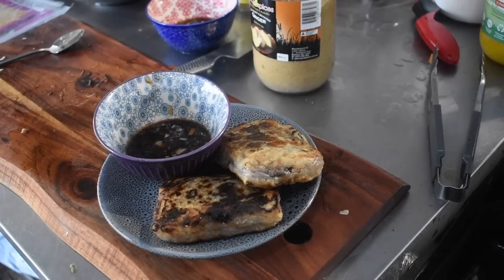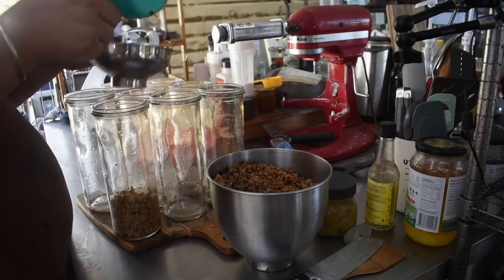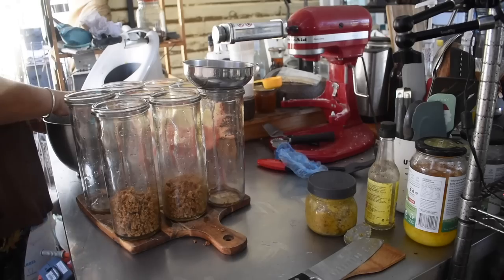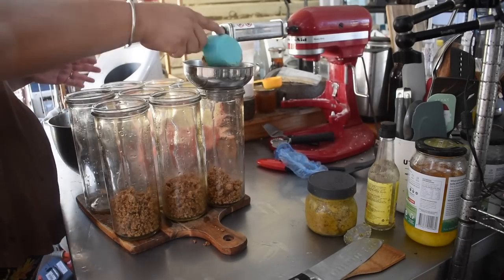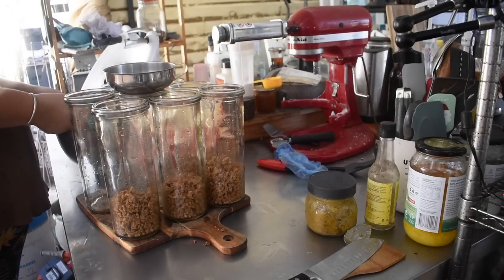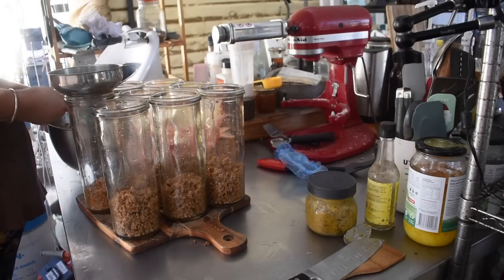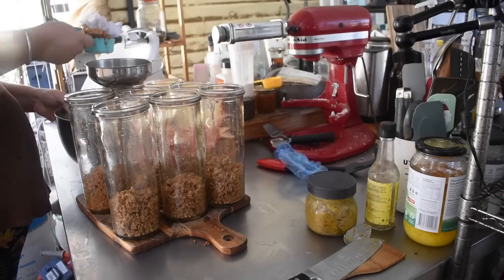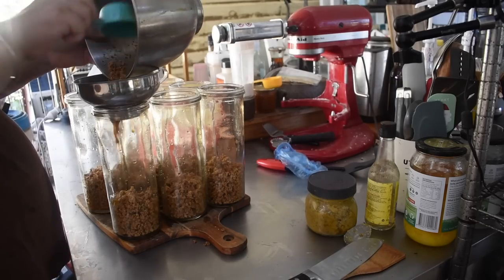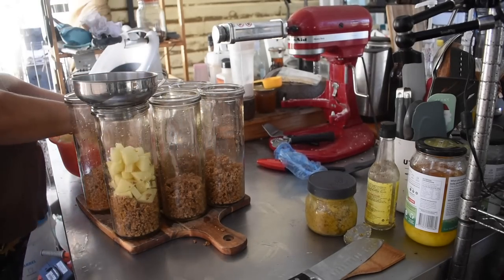One of the other things we do with the pork mince is can it. We like Zuppa Toscana — an Italian soup done with sausage and potato. To can it you can't include any creams. So we make a basic sausage and potato soup base, essentially a Zuppa Toscana base. I use the marinated pork with potatoes in a stock. I cooked the pork off in the cast iron and then started filling the jars.